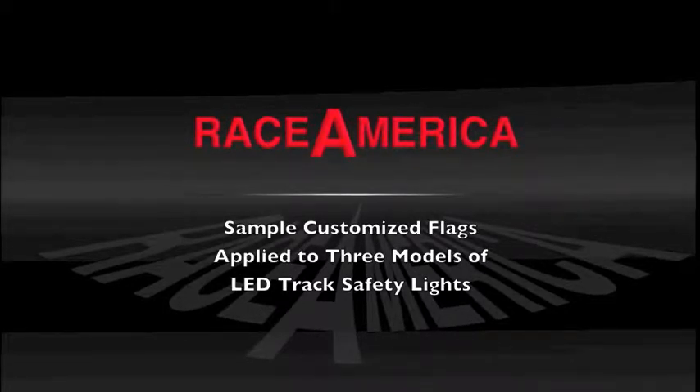This video will demonstrate the custom flags that can be designed with the track safety software and applied to the various track safety lights.